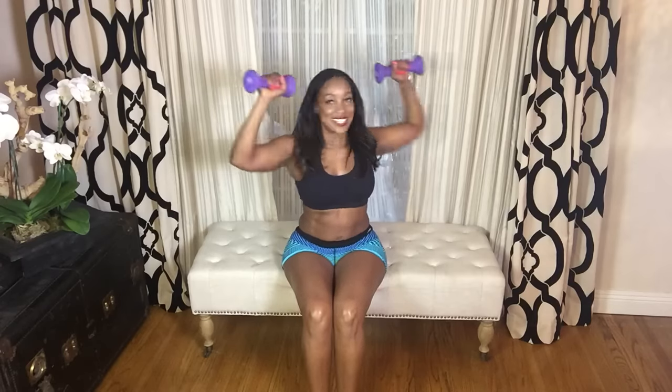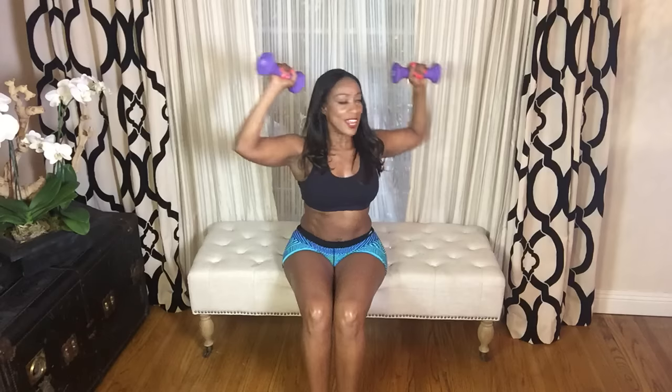We're going to start off with some shoulder pluses. Bring it up like this — press up and down and twist. Up and down and twist. So in addition to that shoulder press, we're going to get a little waist twist in there and you exhale when you twist. Keep your knees together.